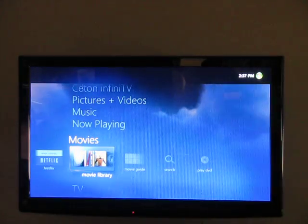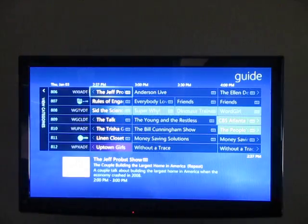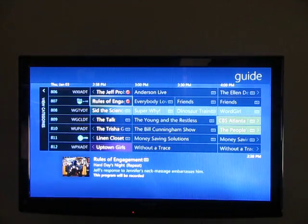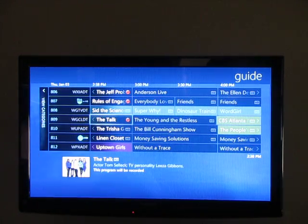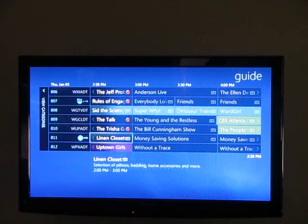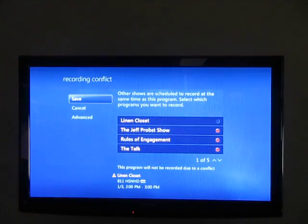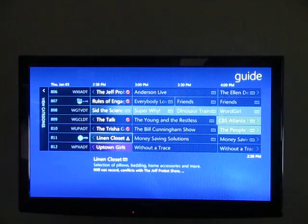A couple other neat features — this does have four tuners inside of it, so you can record four stations at a time. I can just hit the record button on my remote to record that channel, record another one, record that one too, record that one. So right now I'm recording four different stations. If I go ahead and try to hit another one, it gives me an error message saying if you want to record this one, you need to cancel one of your other ones. So you can record four channels at a time.